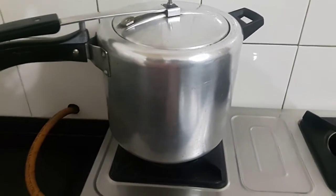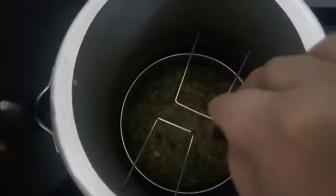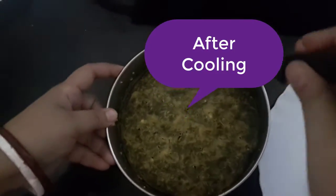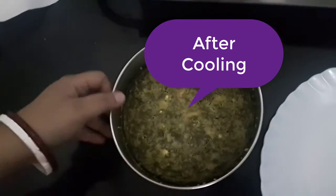See, it's done! Allow this to cool for 15 minutes.